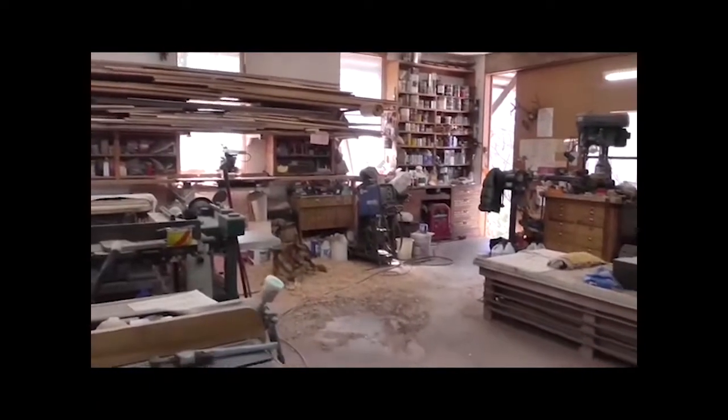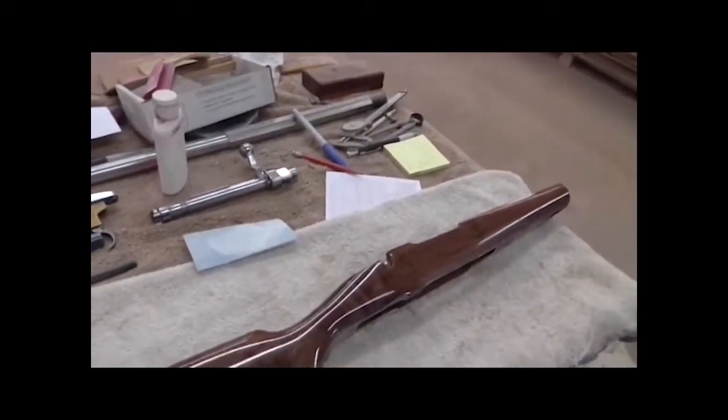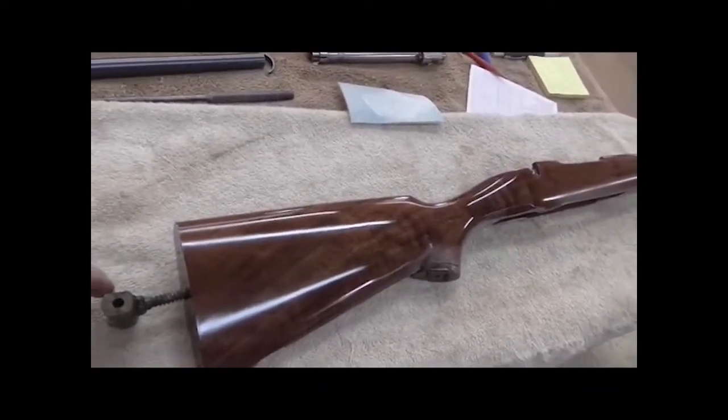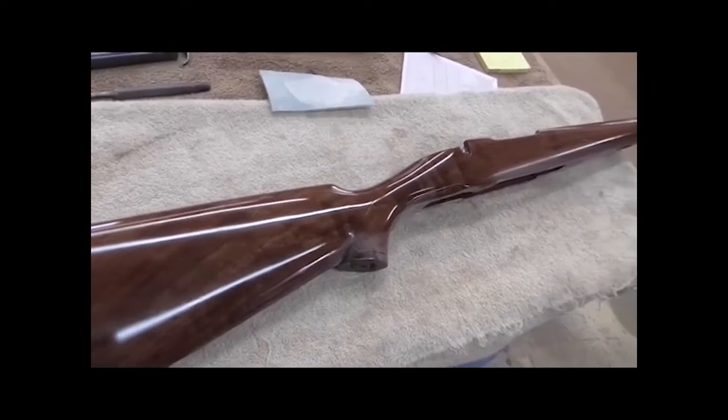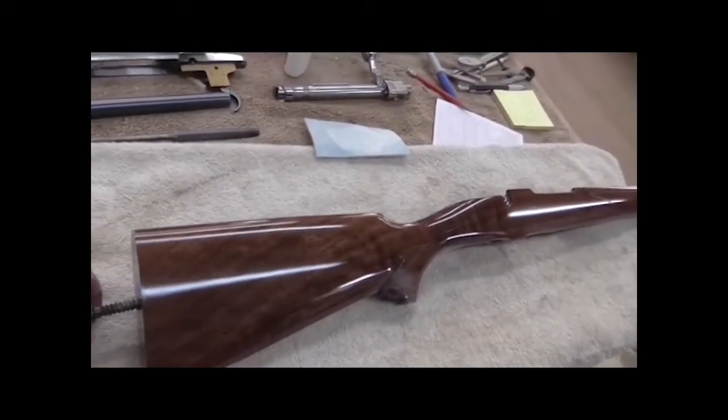Good morning. It's about the end of February here in Tennessee, and the weather's starting to turn warm. I'm rounding third base and headed for home on this Mauser.